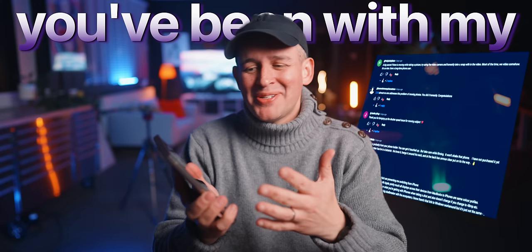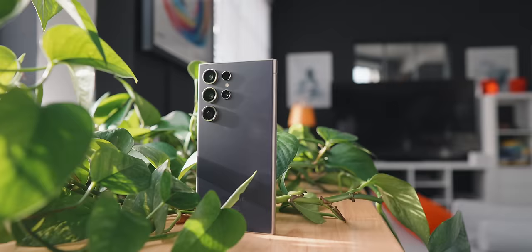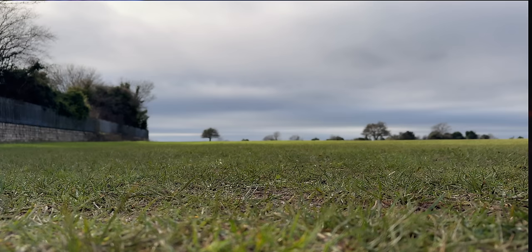I'm blown away by how engaged you've been with my Galaxy S24 Ultra content. You send me so many great questions, and instead of keeping you waiting until my next review to answer them, I decided to do this video and answer everything you want to know.